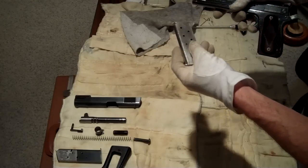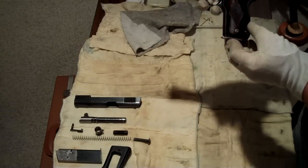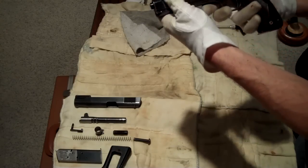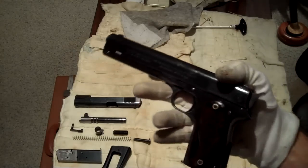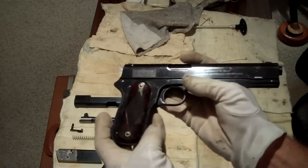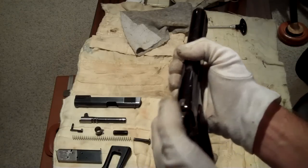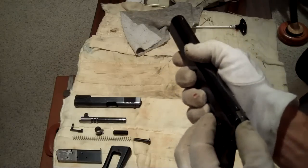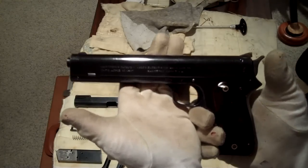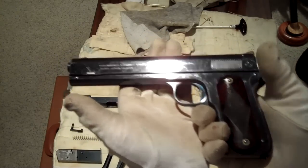And then you've got the magazine — looks as good as the day it came out of the factory. Third production automatic pistol ever here in the United States. Just a fine example of firearms history. Absolutely spectacular. The sight safety still works. All that is good.